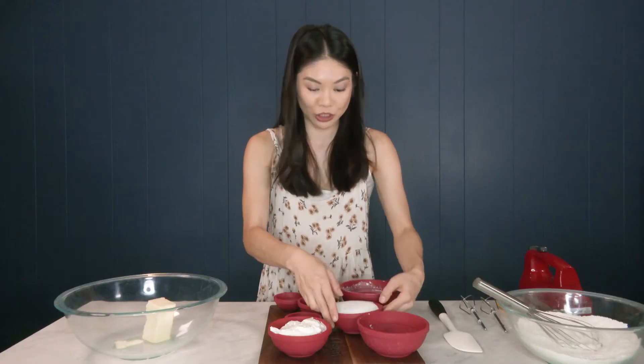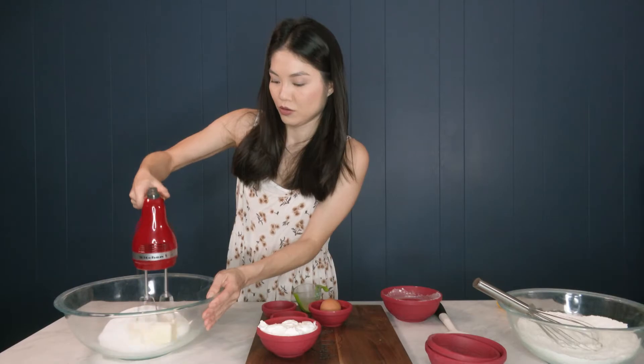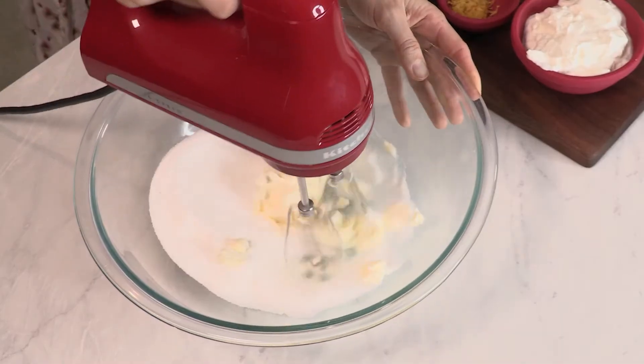In another mixing bowl, we are going to cream together our butter — I just spilled sugar everywhere — and our sugar. We want to make sure our butter and sugar is nice and light and fluffy, because that's what's going to make our cookies light and fluffy.